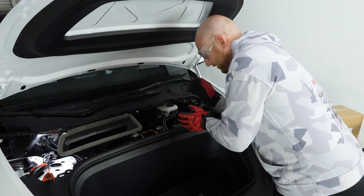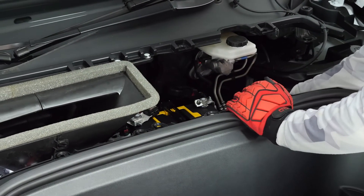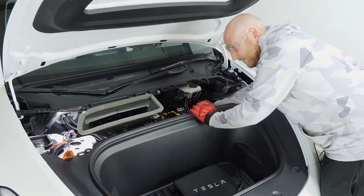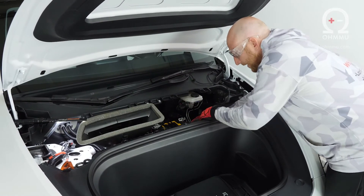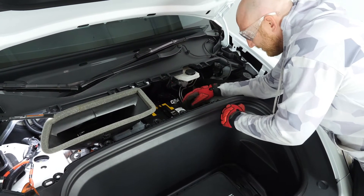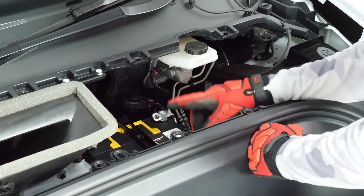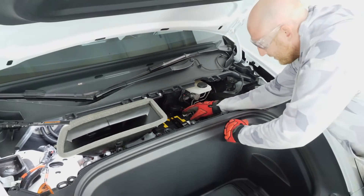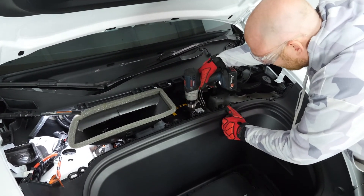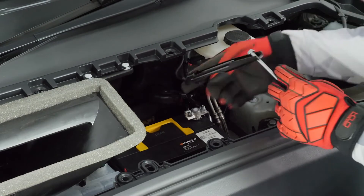Our next step is to do the 12-volt swap. Getting in here, we're going to remove the bracket on the top and disconnect the venting plug on the side. With your new lithium battery, you don't need to vent — it's a sealed system and doesn't off-gas at all. Just disconnect that plug and let it hang on the side. If someday you put the original battery back in, you could use it again, so no reason to get rid of it. Then take the top bracket off and loosen the negative lug and positive lug.